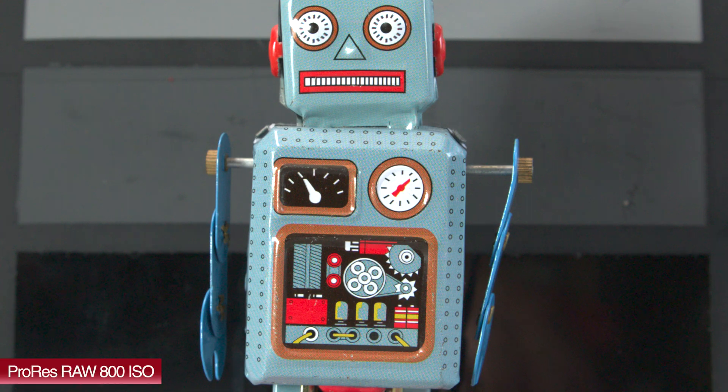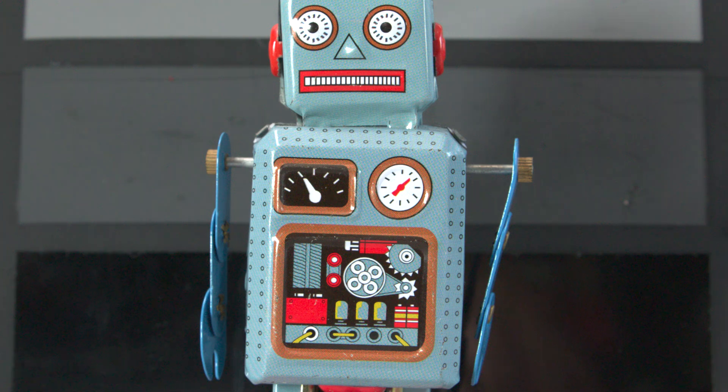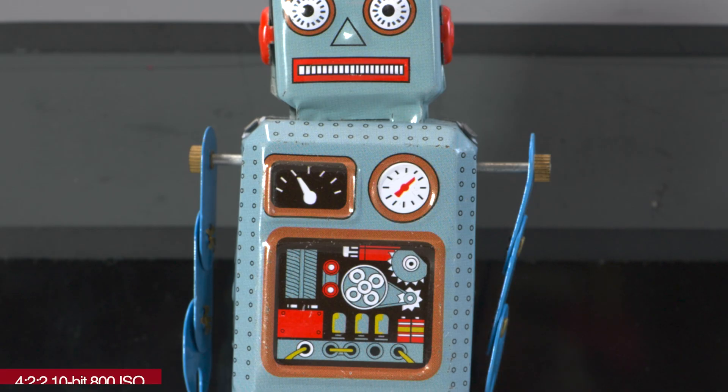Now let's do a 200% crop. First, this is ProRes RAW at 800 ISO. We're looking at how the fine detail on this robot's outer skin is being resolved, because it's a good test subject for something like this. You can see it's doing a pretty good job with the ProRes RAW — lots of detail being shown.